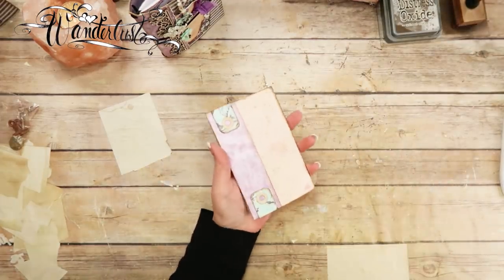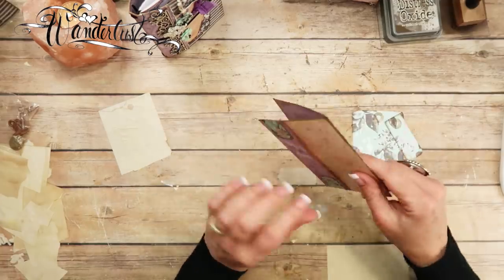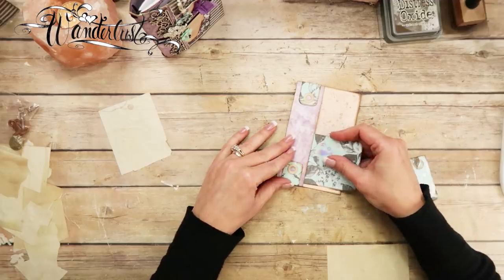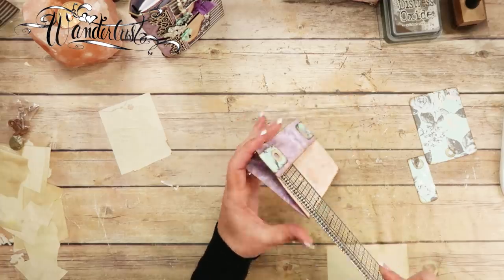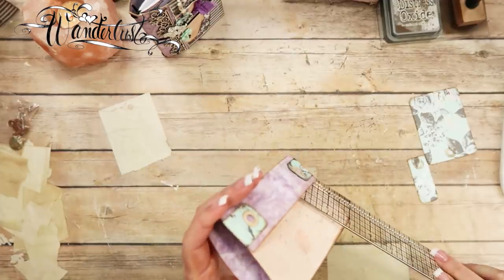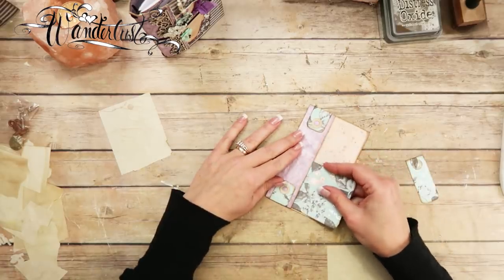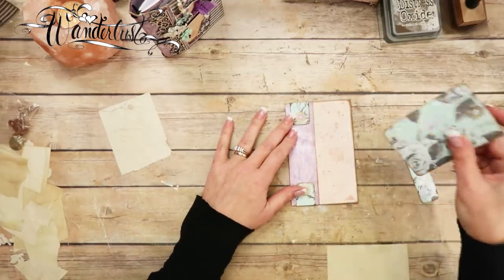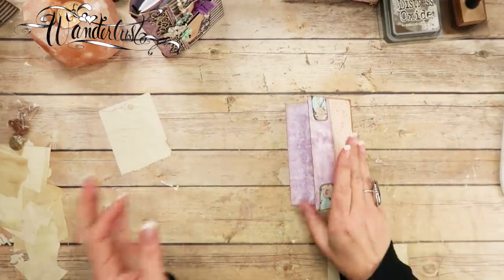That creates a perfect little tuck spot. I'm going to take my distress ink and just ink these little edges so they blend in a little better — ink the edge so there's no white showing. So now we've got that nice little spot to tuck things.